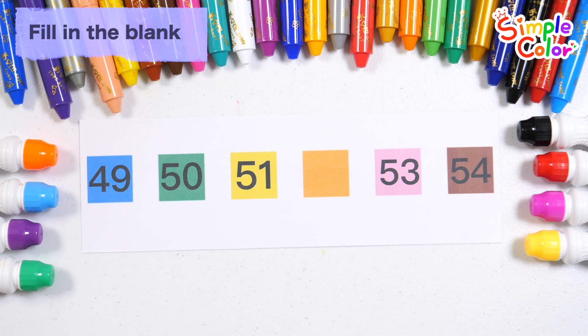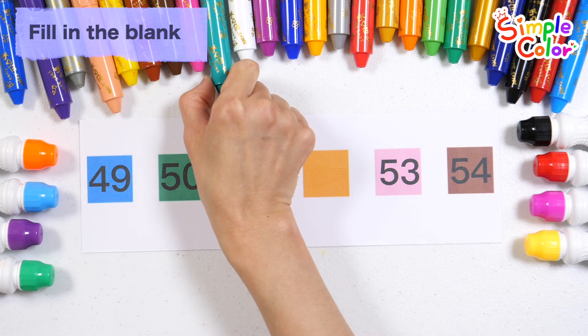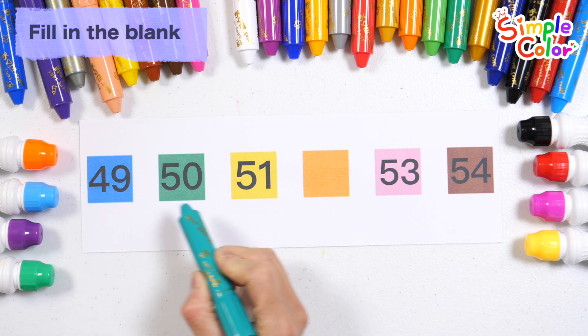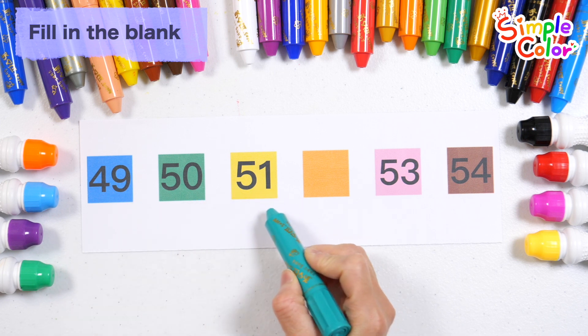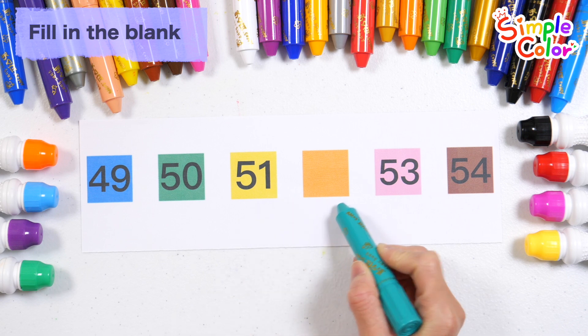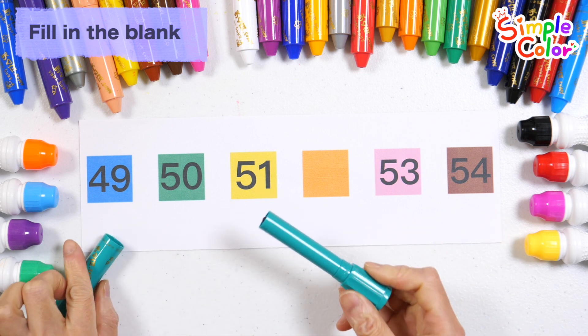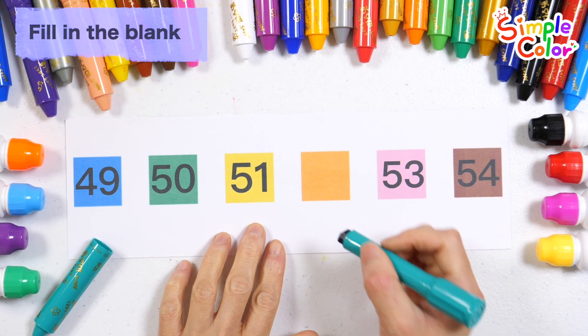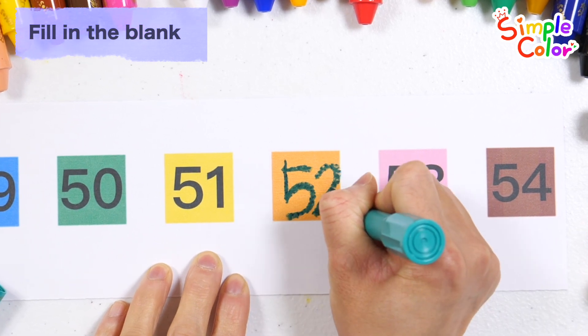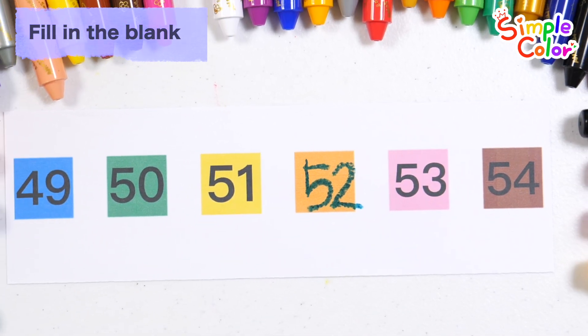Read the numbers in order and guess which number goes in the blank space. 49, 50, 51. What number goes into the blank space? That's right — number 52!